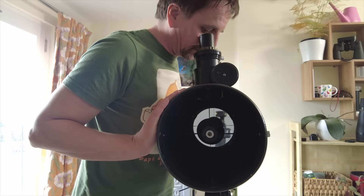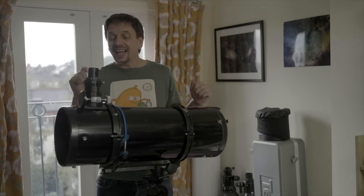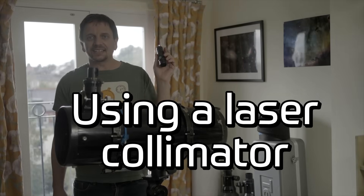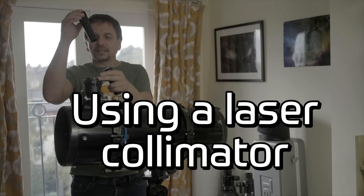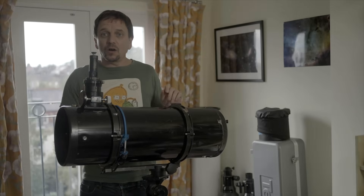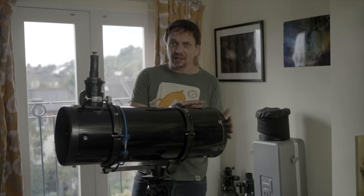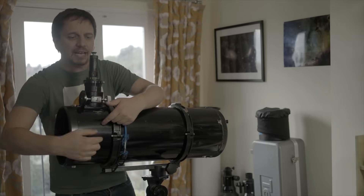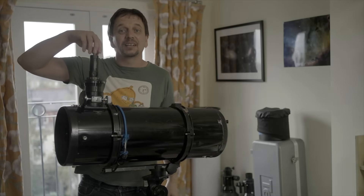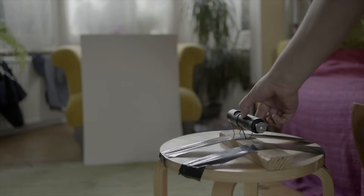This is now pretty much as good a collimation as you can get in the daytime. And yet most of the time I use a laser. You'd think that putting the laser in, screwed in properly and centered, the beam would go down, hit the secondary, bounce smack bang in the middle of the primary mirror, come straight back, hit the secondary again, and land in the target area dead center. Well, it hasn't - and the reason is because the laser isn't pointing straight.